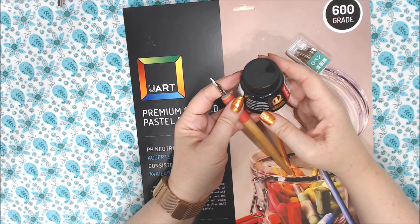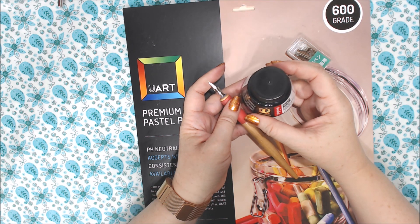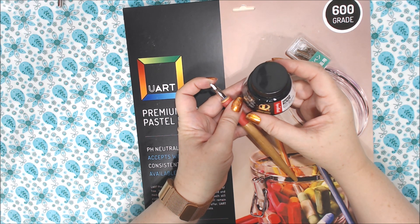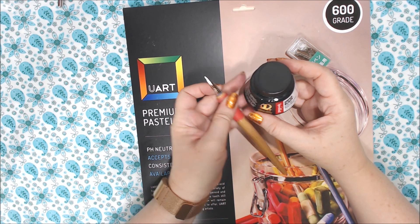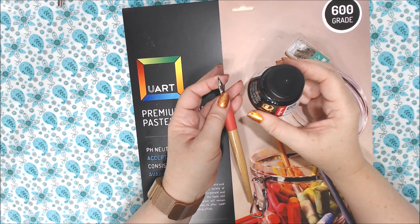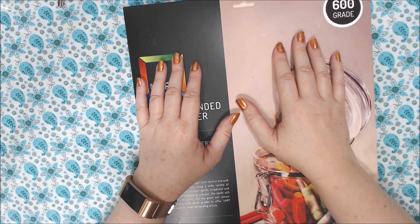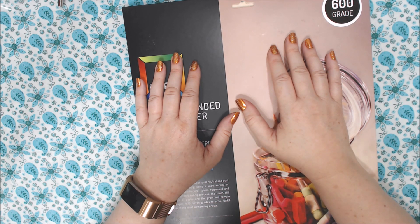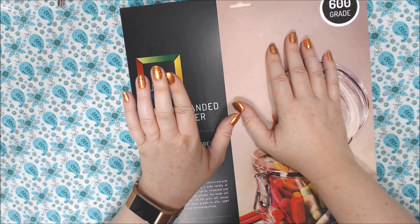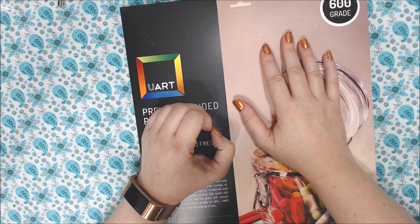With the dip pen I bought some Speedball black India ink, which is supposed to be waterproof. You have to let it dry all the way — when I was using it, a lot came off the nib at once and it seemed to take a long time to dry. So make sure you let it dry completely if you're going to go over it with watercolor. If you like this video, hit the like button and comment if you have any suggestions or video requests. If you're not subscribed, go ahead and hit that subscribe button — I'd love to have you — and I'll see you guys next time, goodbye.